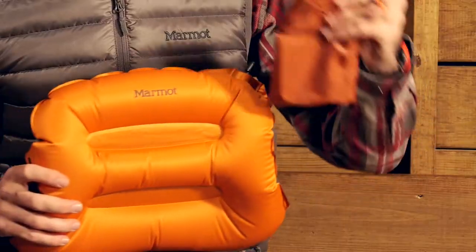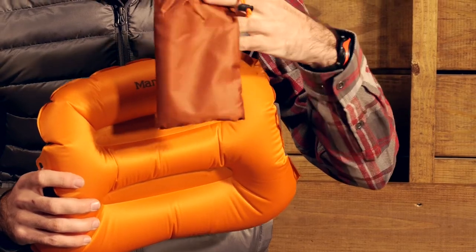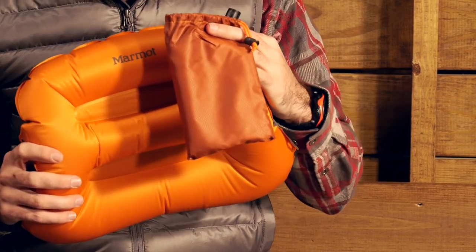A fine tune locking mechanism allows for easy inflation and deflation. When you don't need the pillow, deflate it down. It comes with a lightweight and compact carry sack so you can stow it away and it is almost like it is not even there.